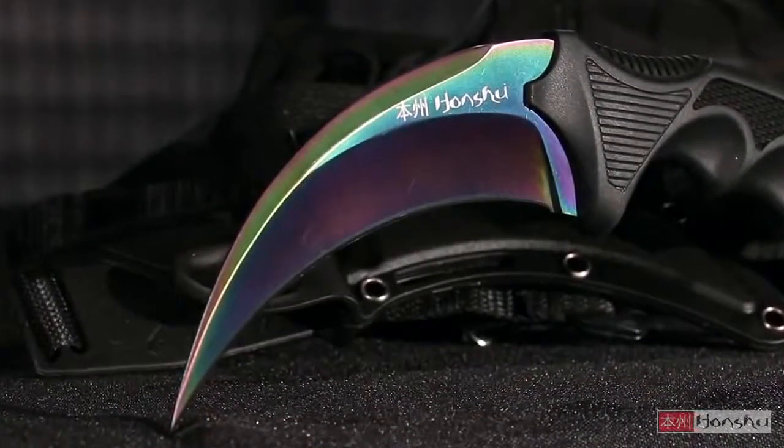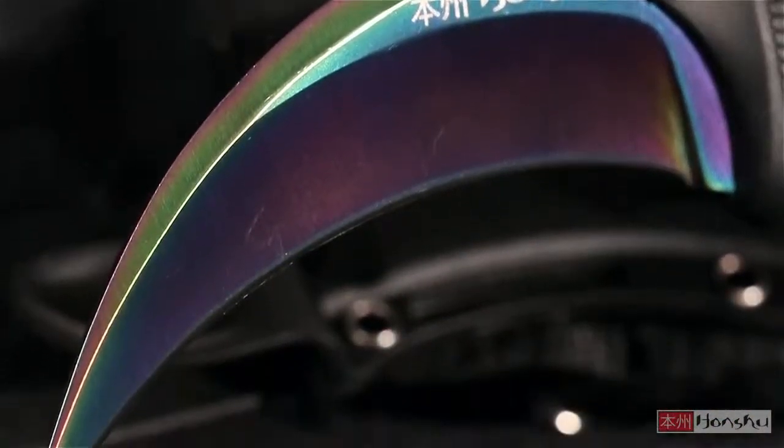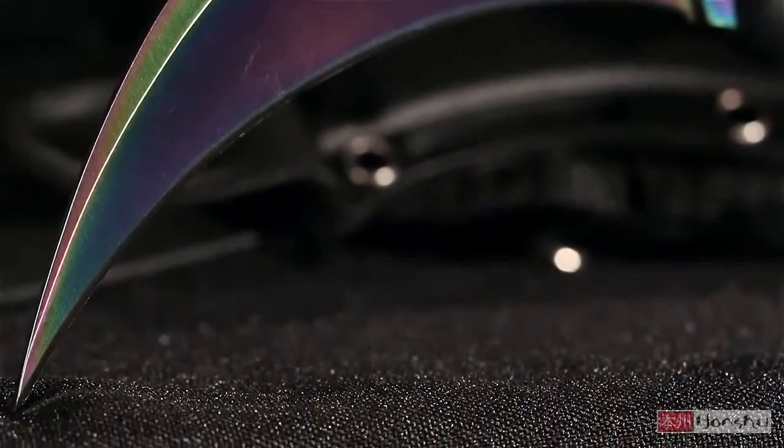The wicked curve of the blade makes it a formidable combat tool, and the sleek anodized rainbow titanium finish provides a captivating look and feel.